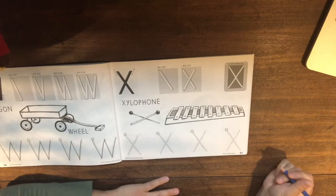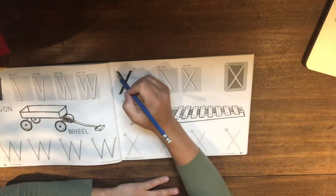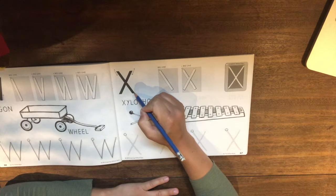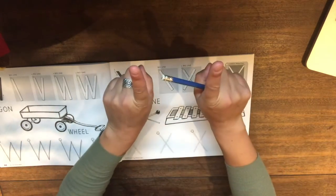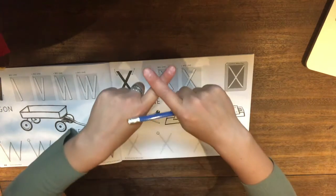All right. So our Mr. Matt Man would tell us that the letter X has two big lines — one going down sideways and another one going down sideways the other way. So it's two straight lines sideways that cross each other to make X.